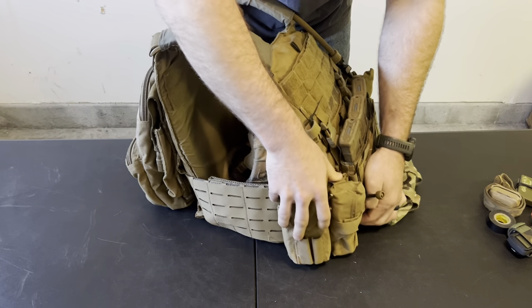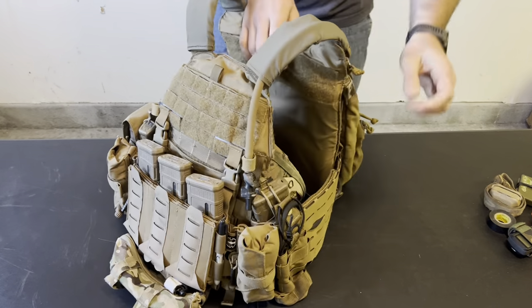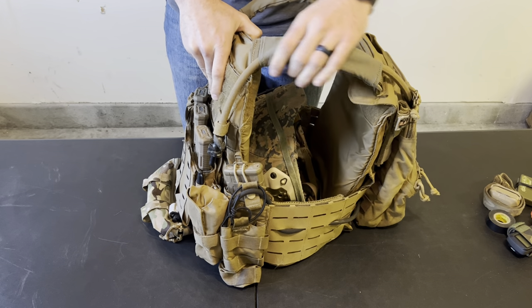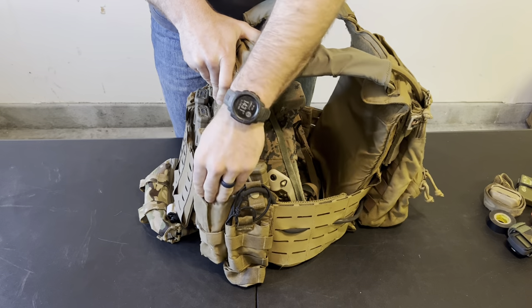Quick-release tubes on the front are important because being able to quickly don and doff my plate carrier is important to me. Now onto my weak side — again, I have a T3 Gear tourniquet pouch with another tourniquet.